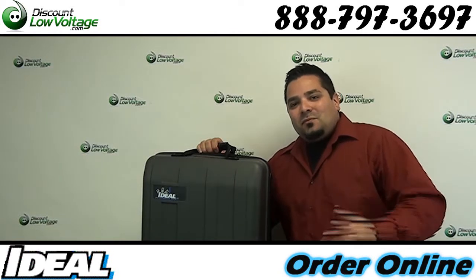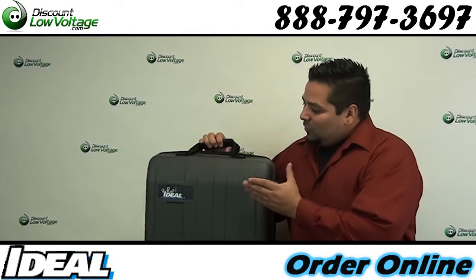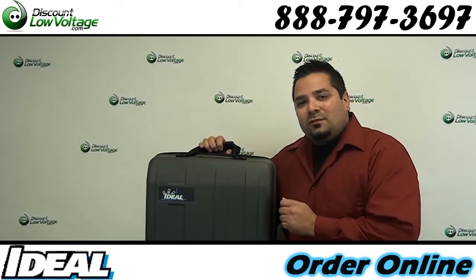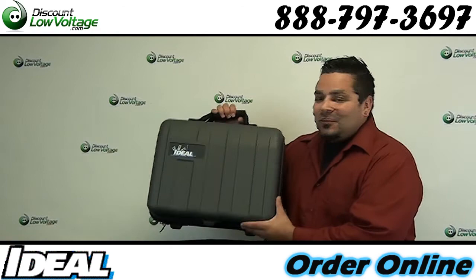Hey, what's going on guys? I'm Mercy, discountlowvoltage.com. Today we're going to take a look at Ideal Industries CAT 6A Cable Certifier, the Lantec 2. Let's get to it.